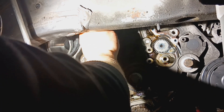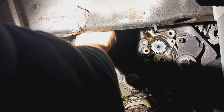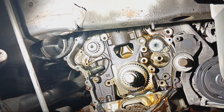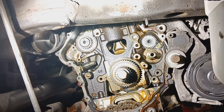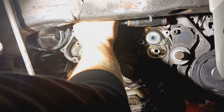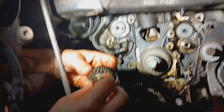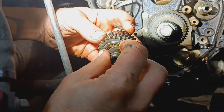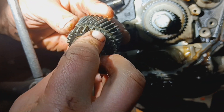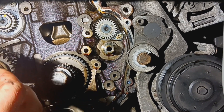By the way guys, clean out your fender liners — half of Amazon is falling in my hoodie. On the intermediate shaft gear there are two dots that need to line up with the yellow mark on the actual balance shaft itself.